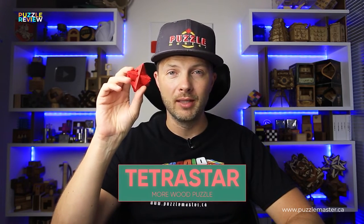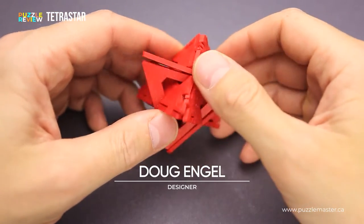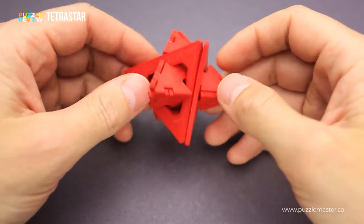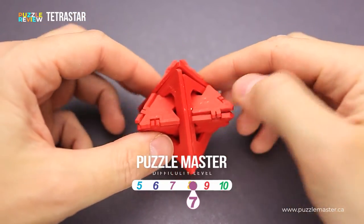Hello and welcome to Puzzle Master's product review. Today we will be taking a closer look at the Tetra Star puzzle. This puzzle was designed by Doug Engel. The difficulty level of the Tetra Star puzzle is 7 out of 10 on Puzzle Master's difficulty scale that runs from 5 to 10.